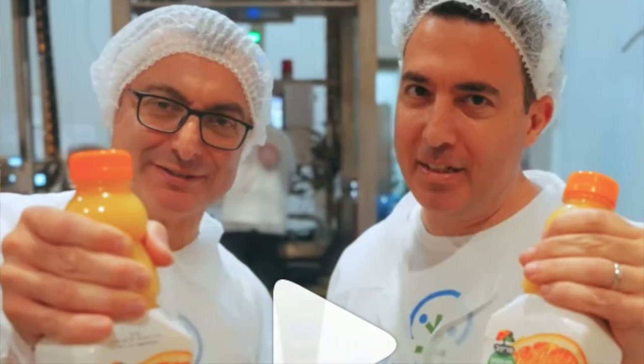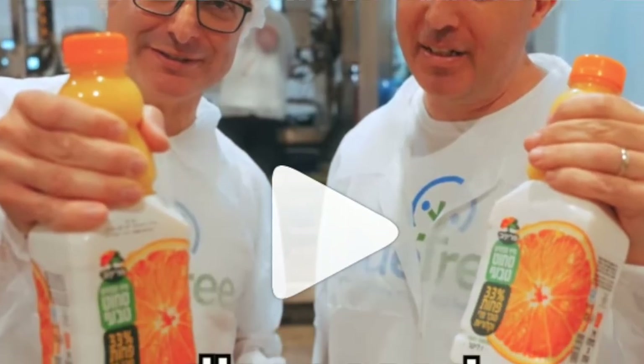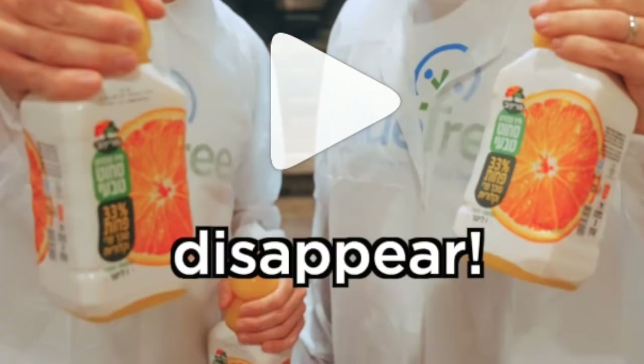The Instagram video begins with two men in lab coats who we are told can make sugar disappear from orange juice, milk, and beer. Why? Because, as they correctly state, too much sugar is unhealthy.